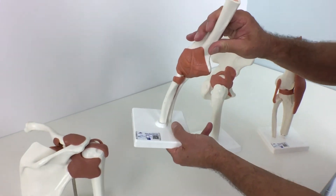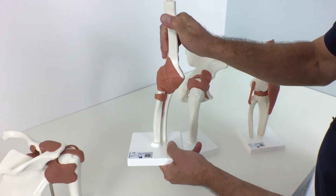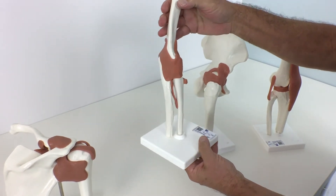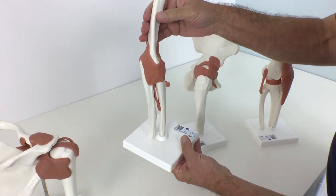The high-quality Deluxe Functional Elbow Joint model with ligaments shows the anatomy and possible physiological movements of the human elbow joint in exceptional detail.